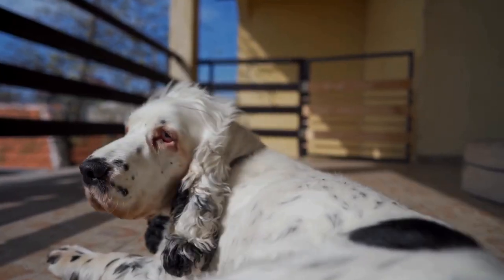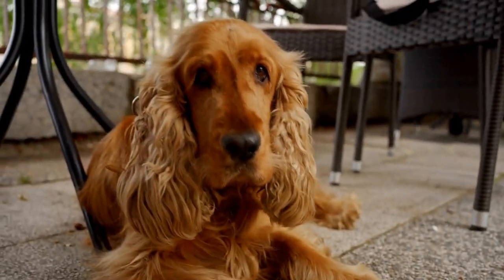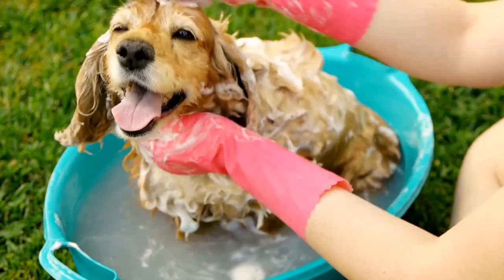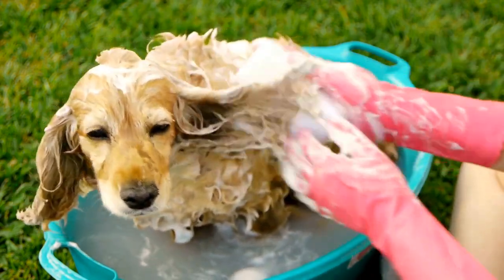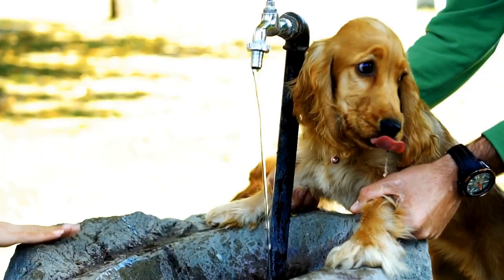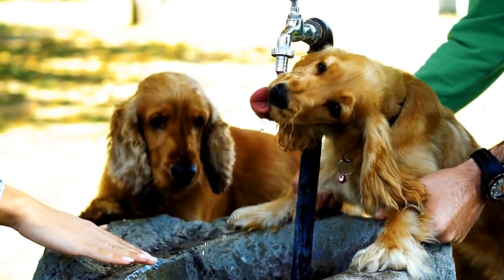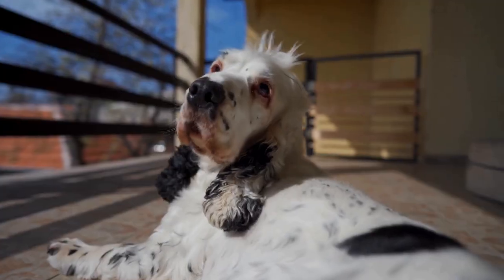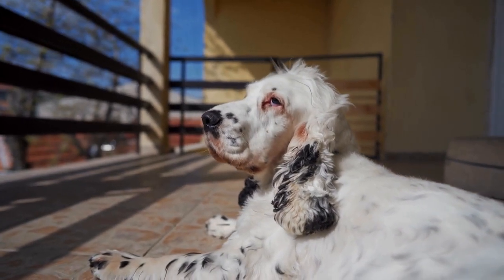Ear care is equally important for English Springer Spaniels. Their droopy ears and dense fur provide a warm and humid environment, making them prone to ear infections. Regular cleaning of the ears is necessary to prevent the buildup of dirt, wax, and moisture, which can lead to bacterial or fungal infections. Using a veterinarian-recommended ear cleanser and gently wiping the outer ear with a cotton ball or soft cloth can help keep the ears clean and reduce the risk of infections. It is crucial to be gentle and cautious while cleaning your English Springer Spaniel's ears, as their ear canals are sensitive.